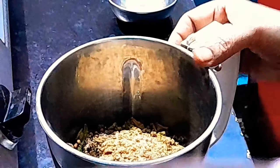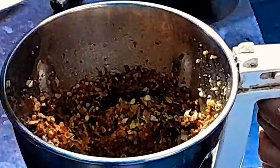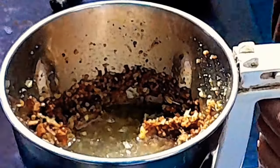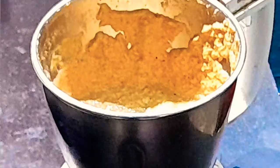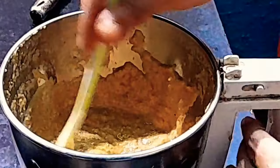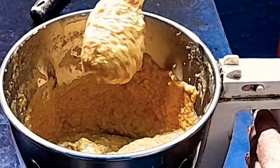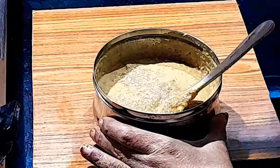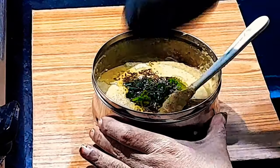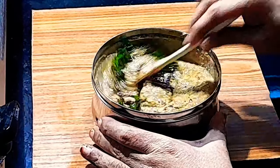Now we are going to mix it. Now we are going to shift the surface. Now I will put this in a clean one. It's very simple and tasty.